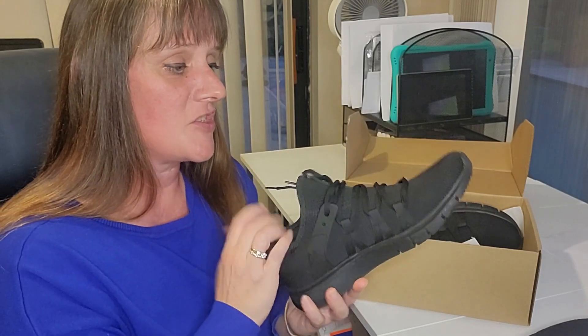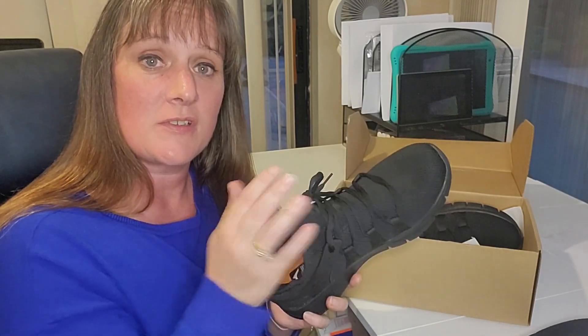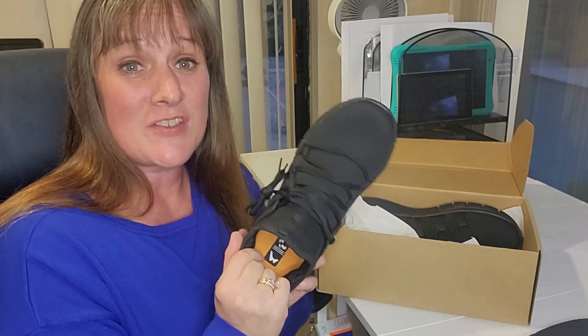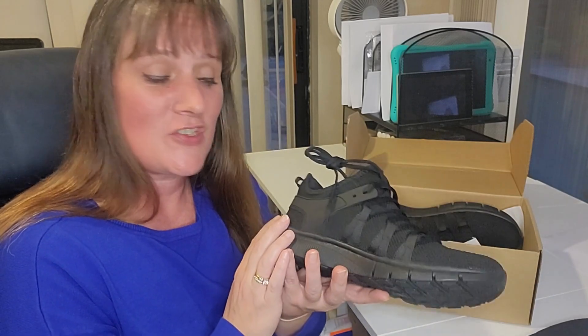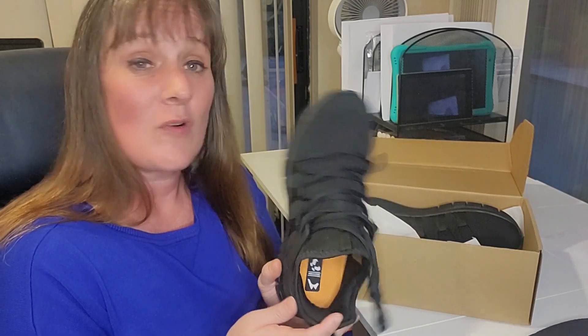Another part I like about this shoe is that it is machine washable, so you can wash the shoe if it gets dirty or just needs a wash. For all types of things that I do, I can use them as an everyday shoe, on my runs, my walks, or my working out.